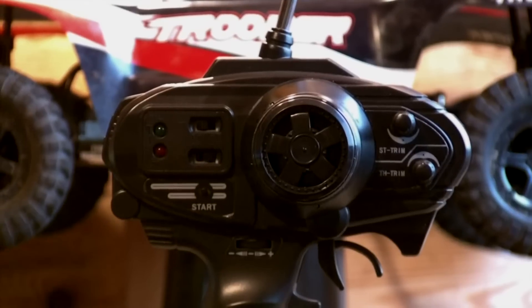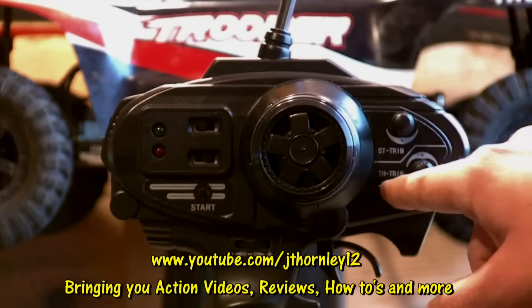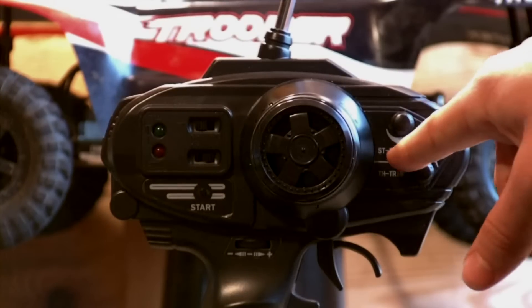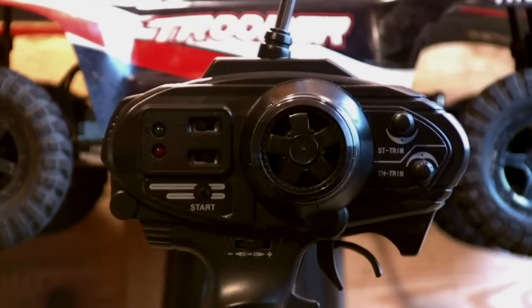Now let's take a look at the FM radio. First thing you notice is the throttle trim — this is the bottom knob. This controls the default idle gap in your nitro engine when you're not applying any throttle input. This is the steering trim, the top knob. This one controls the default steering setting when you're not applying any steering input.